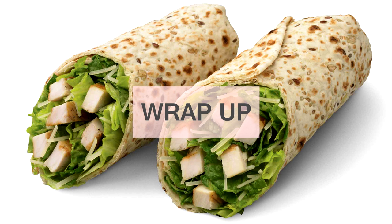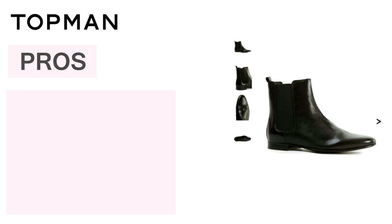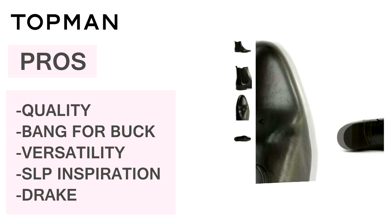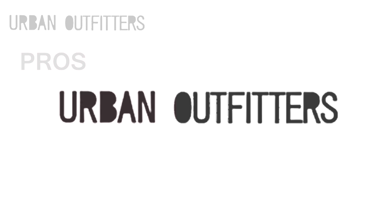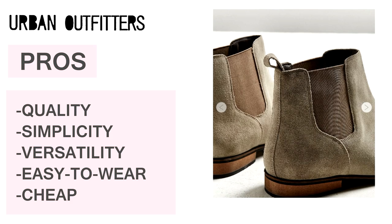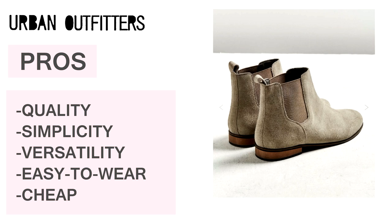To wrap the video up — if you find interest in the chelsea boot trend that's been popping recently, there are many brands out there with affordable chelsea's, so you don't gotta go breaking the bank for a look you just want to try out. First brand I mentioned was Topman — their boot sits at around $150 and they have great quality for the price with many silhouettes similar to SLP. Next brand is Urban Outfitters — their chelsea is very easy and simple, sits around $80, so you don't have to spend too much on some basics.